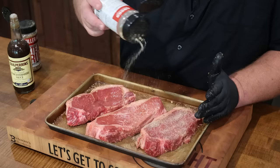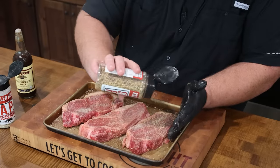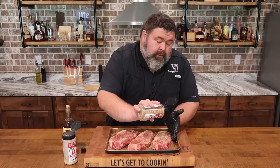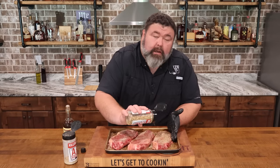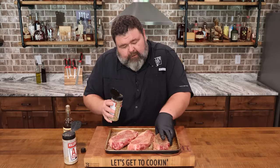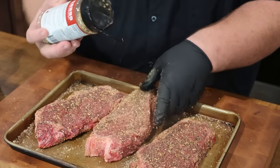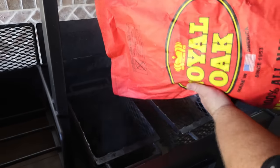Once we've got one side done, flip the steaks over and do the same thing to the back side: Worcestershire down for a binder, hit them with some AP, then that coarse steak rub. Use your favorite seasonings — whatever you put on steak could absolutely work on this recipe. I like the crust that steak rub gives. I'm even gonna put a little on the fat on the sides. At this point the steaks can hang out on the cutting board while I get my fire ready, but you could absolutely do this the day before, throw them in a ziploc bag, and bring them to your tailgate ready to cook.